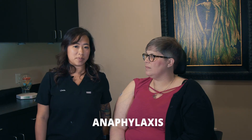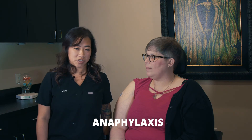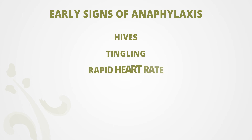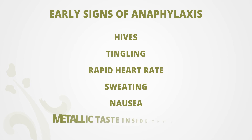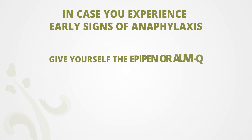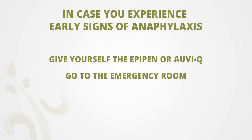Anaphylaxis is the most dangerous type of adverse reaction to our allergy program. The early symptoms are hives, tingling, rapid heart rate, sweating, nausea, and metallic taste inside the mouth. In the case that you're developing any of these mild symptoms, you want to make sure you give yourself the EpiPen and then take yourself to the emergency room or call 911.